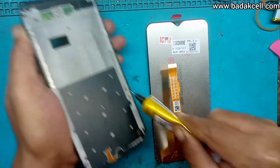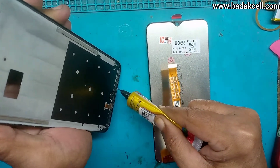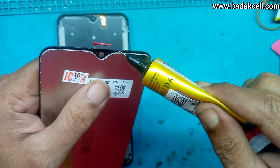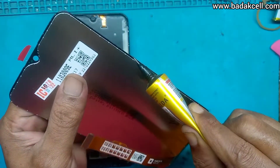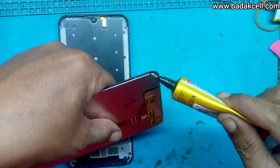Menggunakan merek T7000 dan berwarna hitam, lemnya disesuaikan dengan warna handphone. Bagian pinggirannya juga kita kasih lem, agar hasil penglemannya merata.